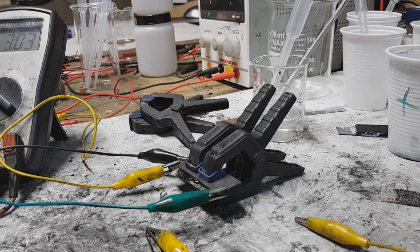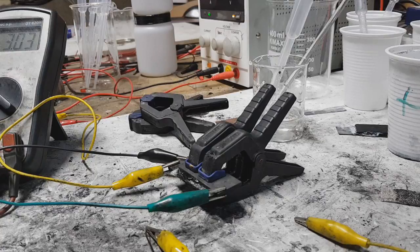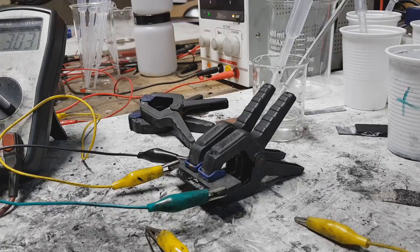Hello everybody! Today I will show you my new super cap. The super cap which is here is based from the same materials as the super cap which you can see in my last videos. But the only new thing in this super cap is the electrolyte.